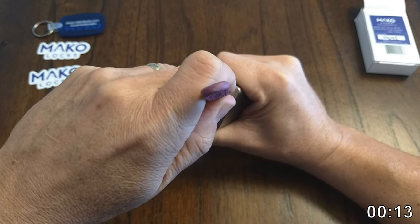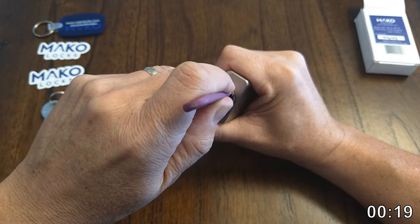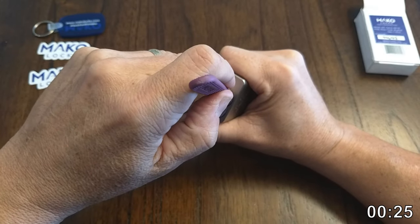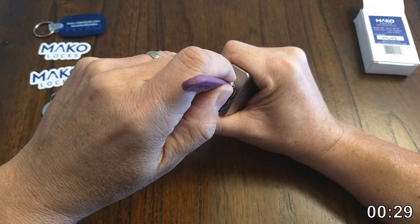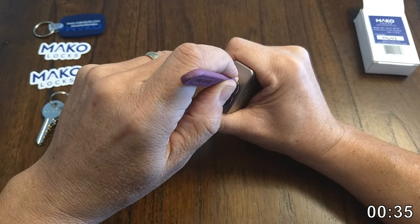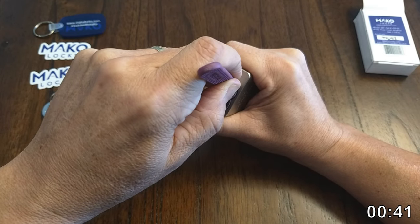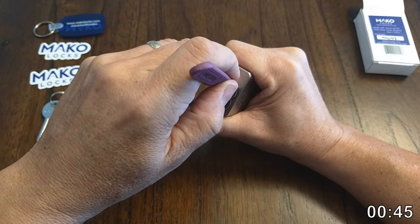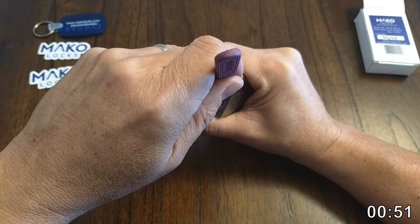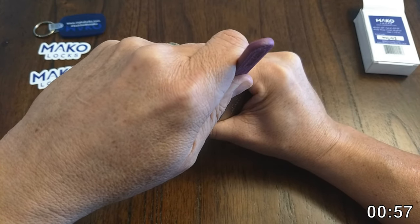It feels like a little bit of binding on one — got a couple of clicks there, sort of like serration-type clicks. Two — okay, got a couple clicks on two. Three feels springy. Four feels springy. Five feels springy, and six is binding. Okay, sort of a big click on six — I hope I didn't over-set five. Back to one — another little serration-type click, another serration-type click. Done for now.